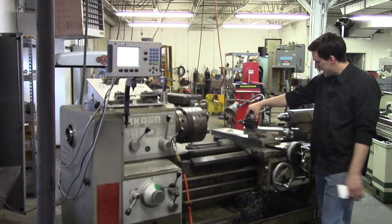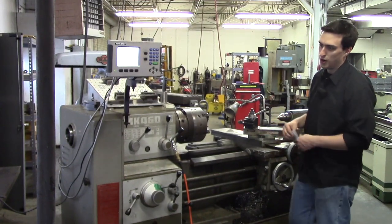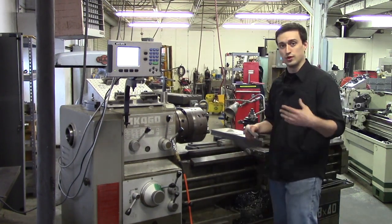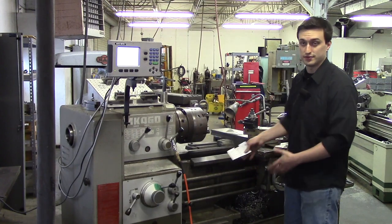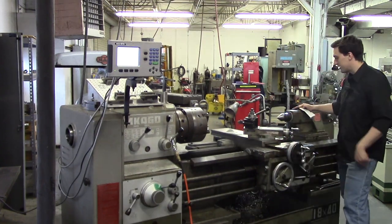Right here on top of your carriage is your tool post. The tool post holds different tools — you can put part-off tools, boring bars, finishers, and roughers in it. We're going to go over which tools you can use inside a lathe. And right over here is going to be your tailstock.